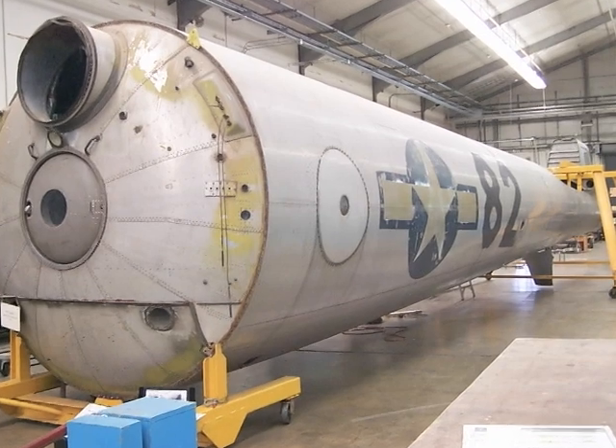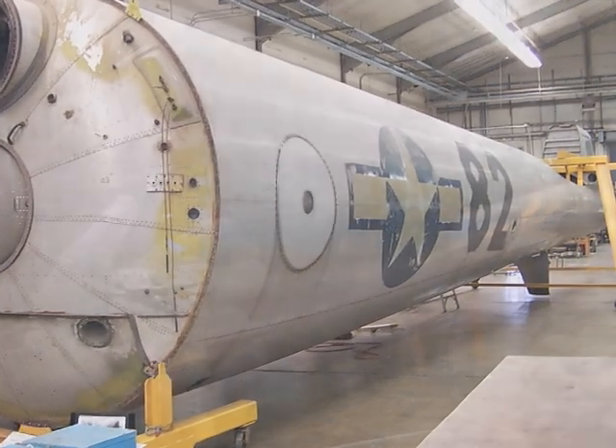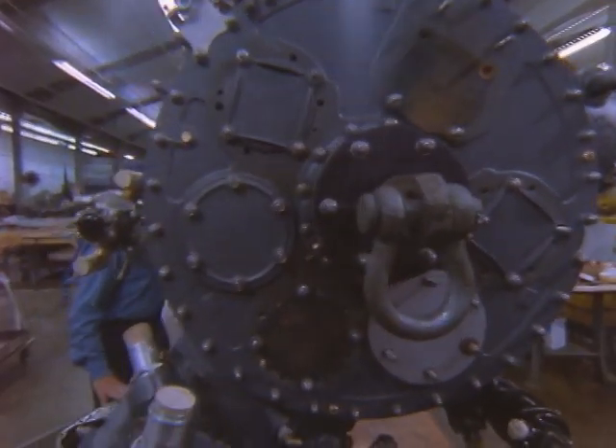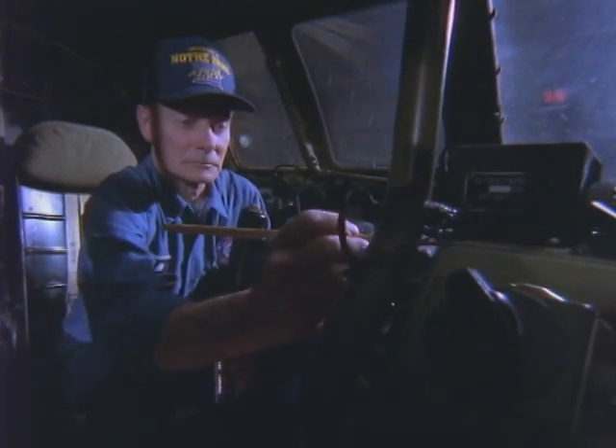When we first received the aircraft, it was in pretty poor condition. It had been stored outside for about eight years at Andrews Air Force Base and the weather had taken its toll on it. It was disassembled and brought over and put in storage, where it sat all the way up until 1984 when we brought it out and started restoration.